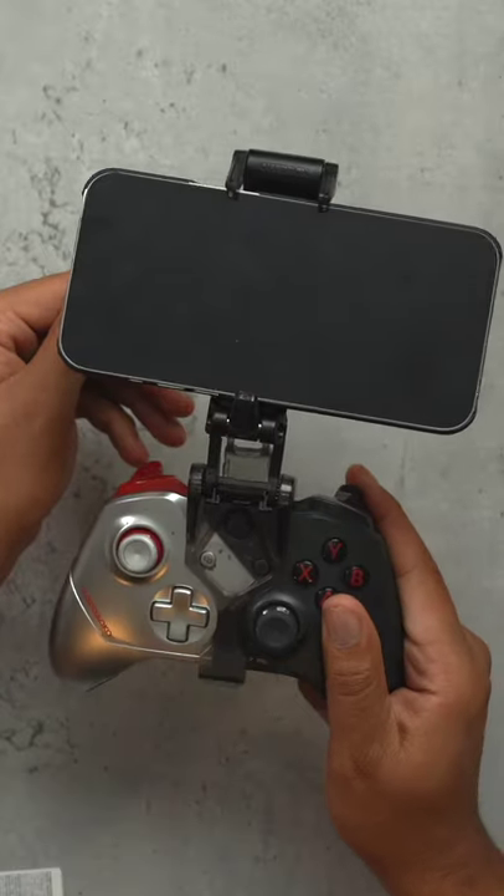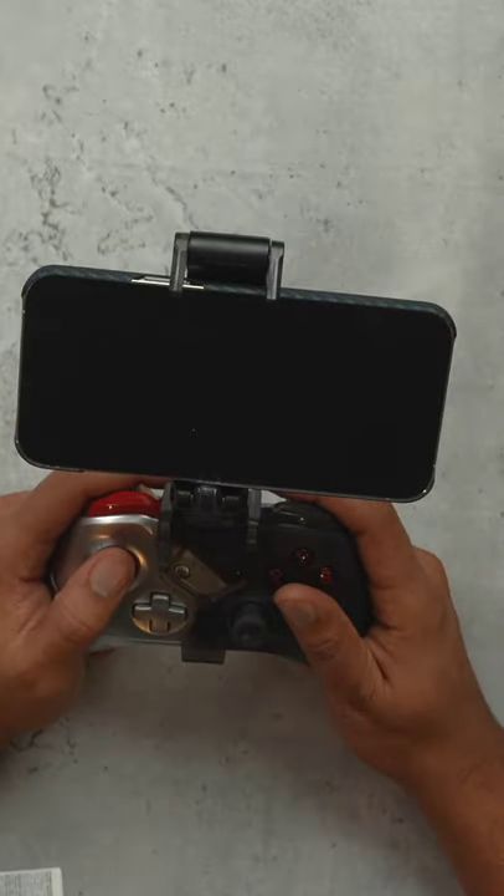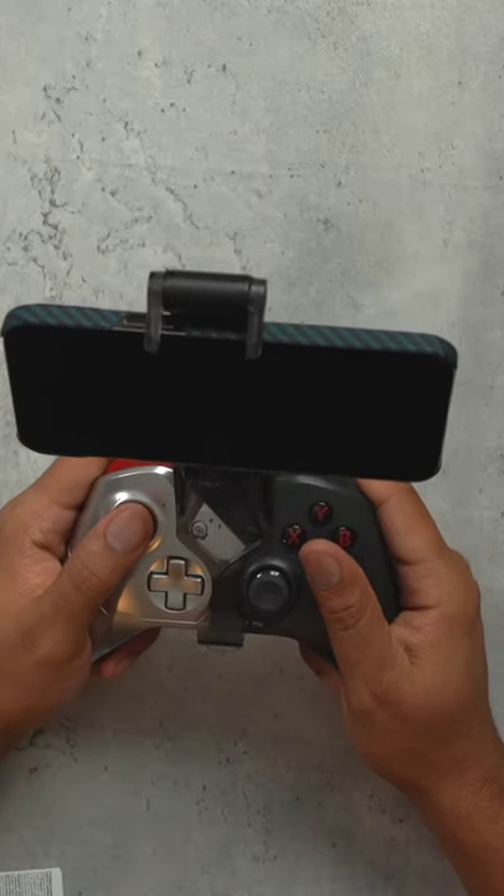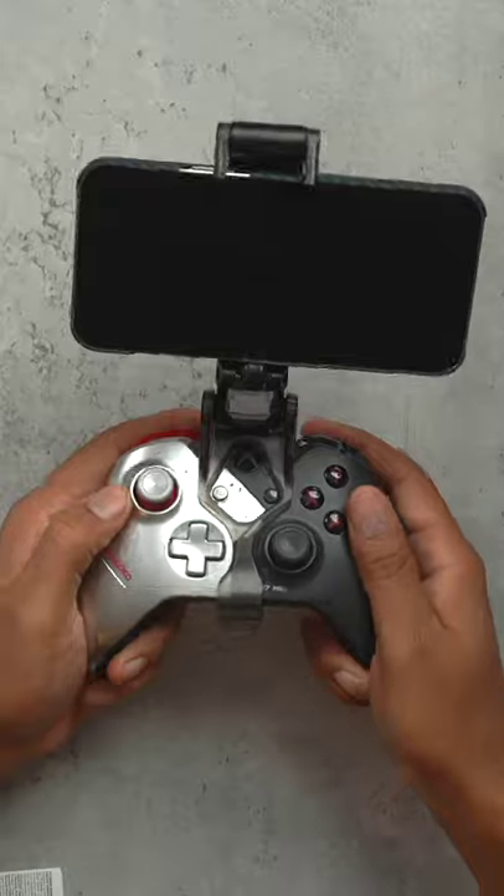You can adjust the angle too, so if you want to game at whatever angle you prefer, you can definitely do it. Go to Outerbox's website if you want to pick one up, and like and follow for more.